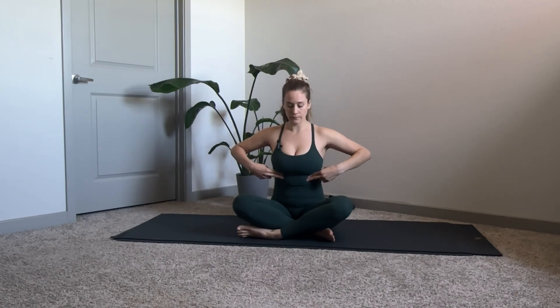From here we're going to get into that breath I was telling you about. You're going to begin by inhaling, really expanding through that rib cage, really opening up and exaggerating. Then as you exhale, you're going to draw that rib cage down and in, like you're doing a crunch, so you really feel that core connection. We're going to do that two more times.